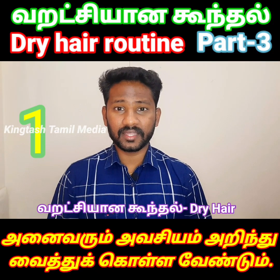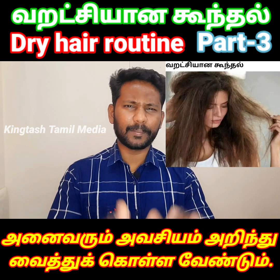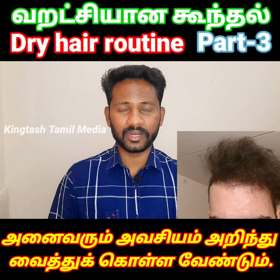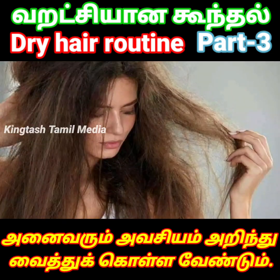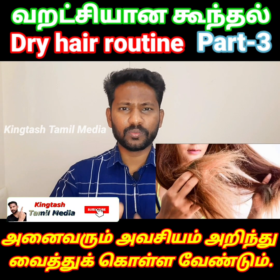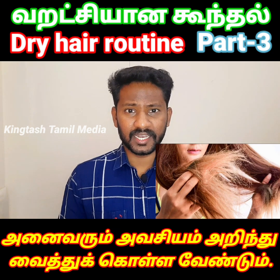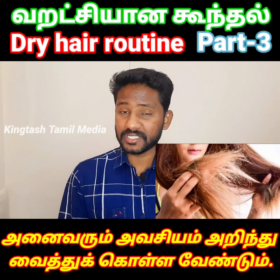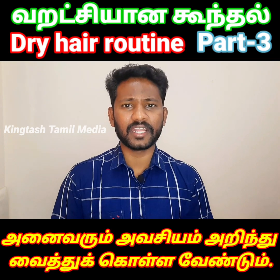First, you can see a dry hair. Especially for a maximum pen, it is good to see it, but the pen is dry. Here we have a lot of hair. You can see that there is a lot of hair. There is a chance to get white hair, and there is a chance to get a lot of hair.